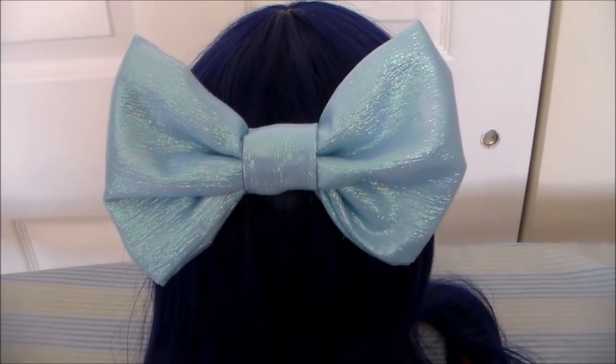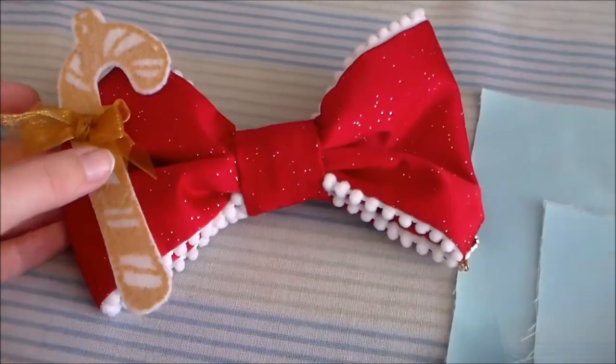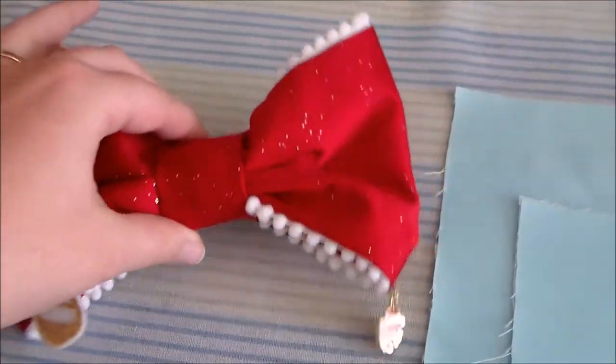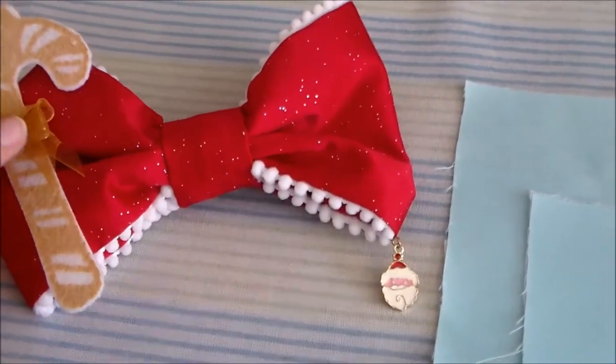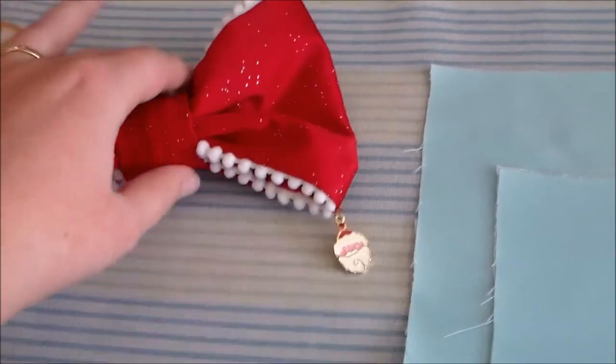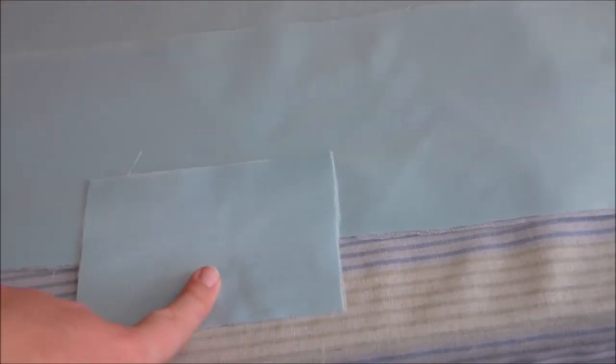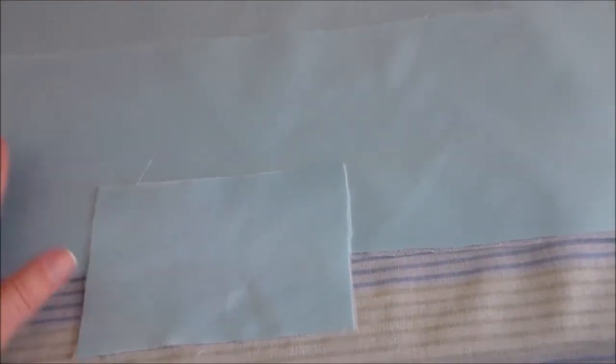Hey, it's Komori and today we're going to be making the hair bow for the angel stocking cosplay. For stocking's bow I'm using the same pattern I used to make the angelic pretty Christmas bow, simply because I had it on hand — it's not necessary to use that pattern for this project. Essentially we're going to be cutting two rectangles out of light blue satin and one smaller rectangle to act as the knot of the bow.